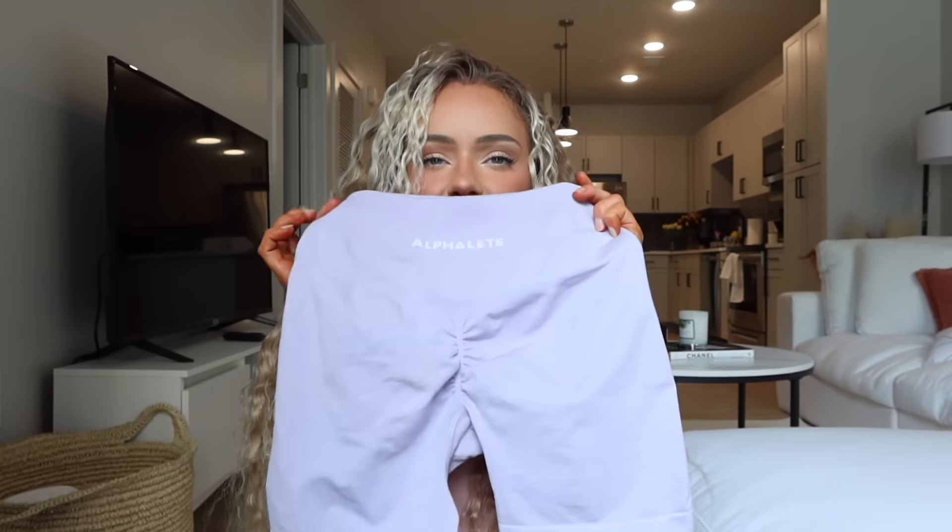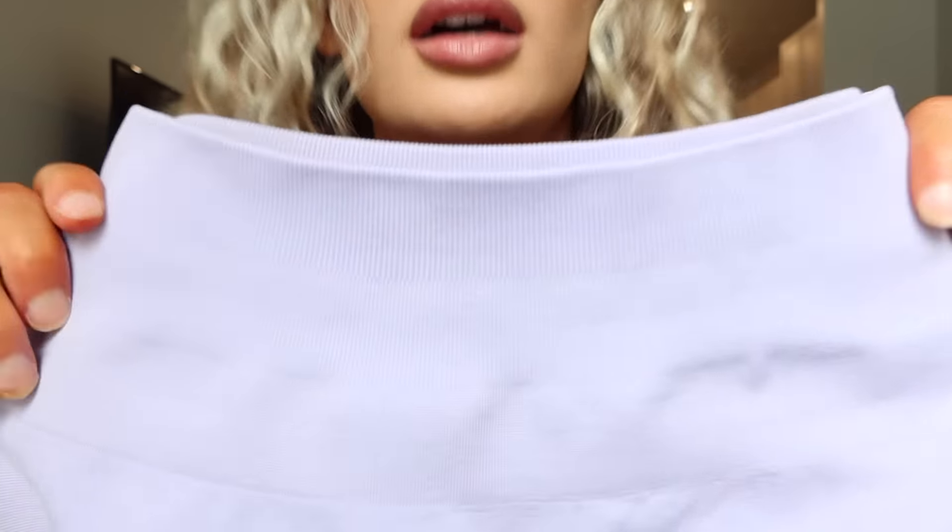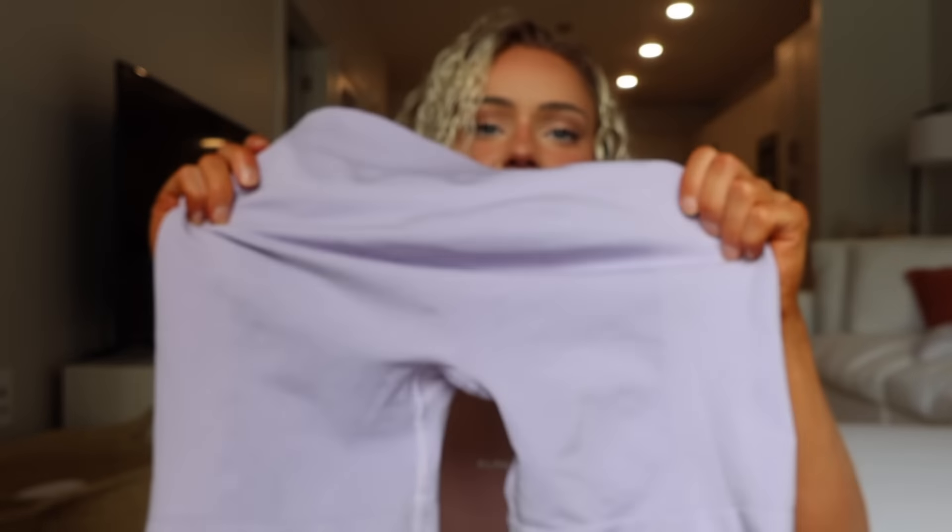I got the shorts in Misty Lilac and Blossom. Here is the Misty Lilac — it's like a light purple. The waistband's got the three-tier. Again, the gusset. The seam is four — a little bit thicker, slightly different from the old scrunch as we know.